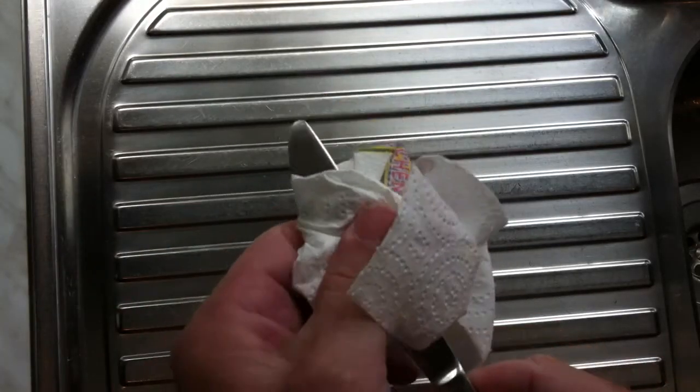But obviously the dishwasher wasn't getting rid of it. So I think this is a good solution. I can safely say this hack works.